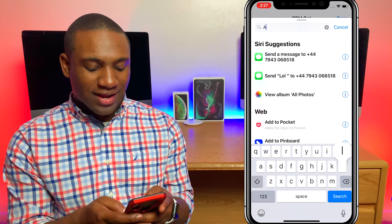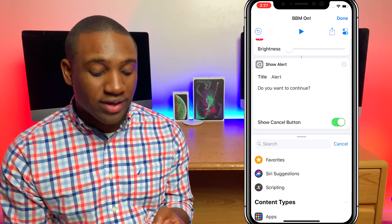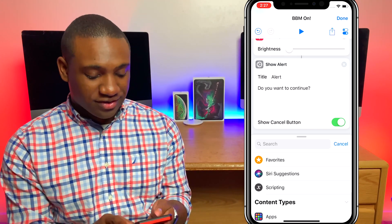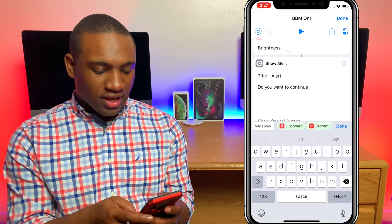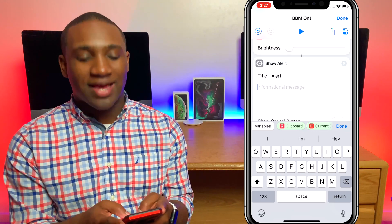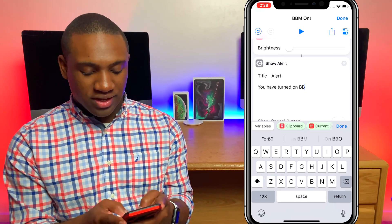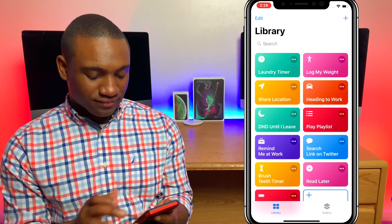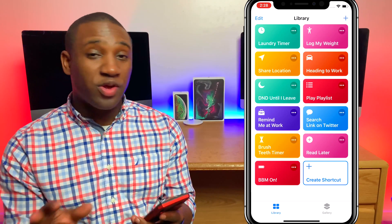I'll also add an alert — I'll hit 'Show Alert.' Notice how I'm just typing in what I want and it brings up a step that matches my search. I'm going to make the alert say 'You have turned on BBM — Better Battery Mode.' Hit Done. There's our BBM On shortcut.